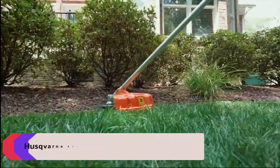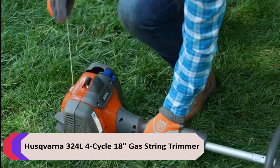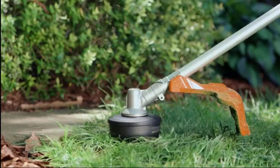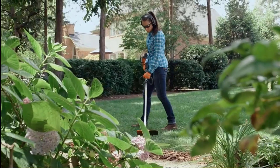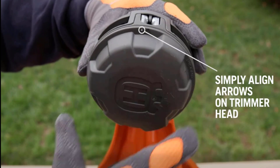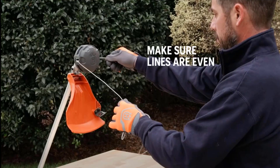Number 2: Husqvarna 324L 4-cycle 18-inch Gas String Trimmer. The 324L is your go-to gas trimmer when you need professional-grade power in an easy-to-use tool. This Honda-powered semi-pro string trimmer will allow you to tackle the grass and weeds in your yard with confidence. Simply align arrows on trimmer head and feed up to 22 feet of trimmer line.